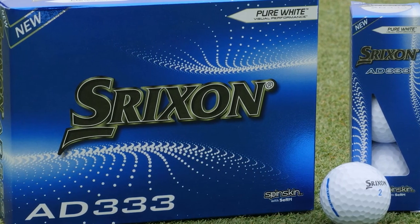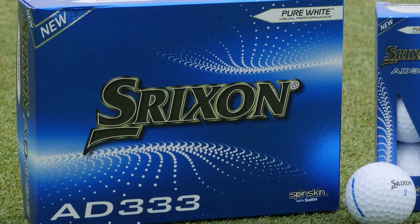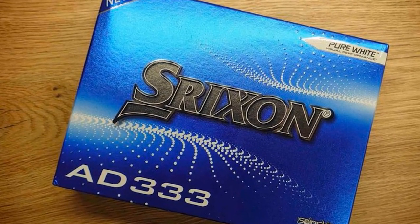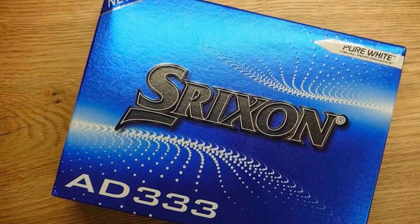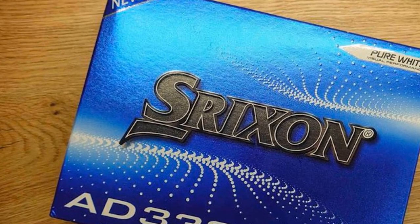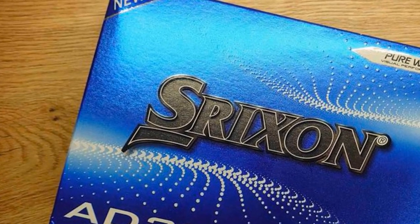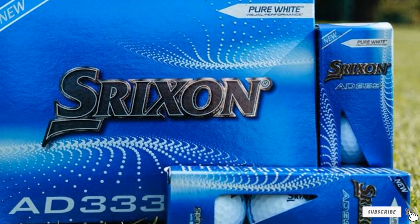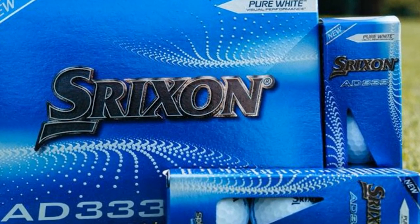However, the two pieces cannot create a spring-like impact like multi-layer balls, but your Z-333 still goes further if you hit it right. There are two color options with gloss finishes like other Strixen balls — the white ones are brighter and the yellow ones are highly visible. With a mid-range price, medium compression rate, and nice design, I think these deserve to be the best golf balls for beginners.